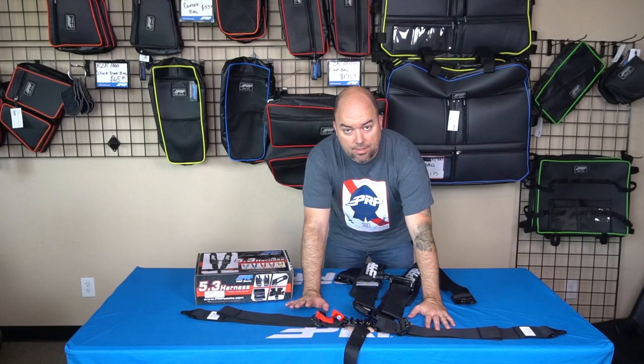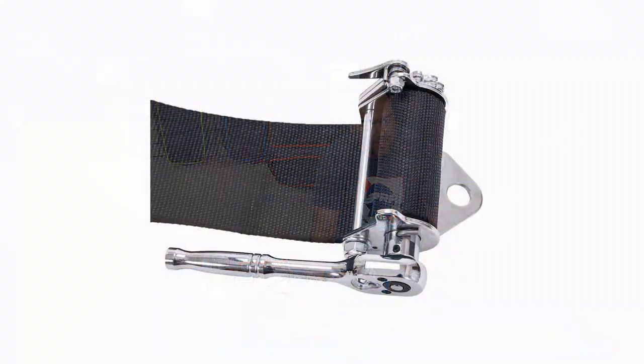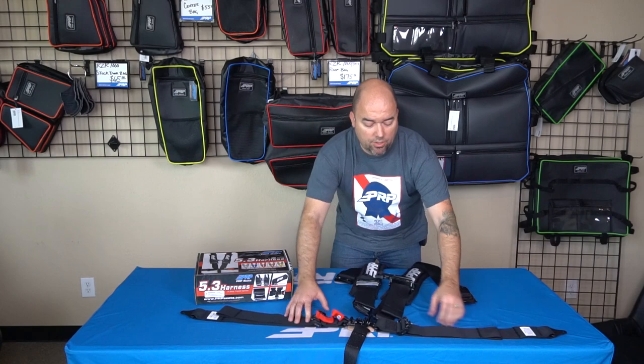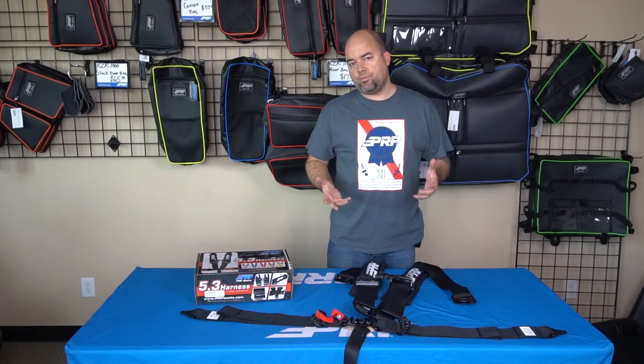Another option for the lap belt is ratcheting on one side, which enables you to really get yourself tight down into the car. When you get in, you pull down as much as you can on the lap belt on one side, then on the other side you pull it through as far as you can and use the ratchet to get yourself really secure. This is mainly for racing, but if you want to be extra safe in your sand rail, razor, or truck, that's a really good way to go as well.